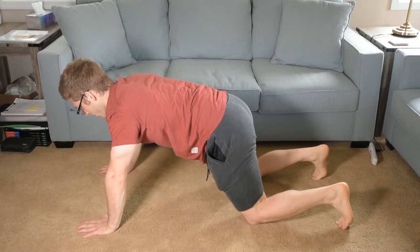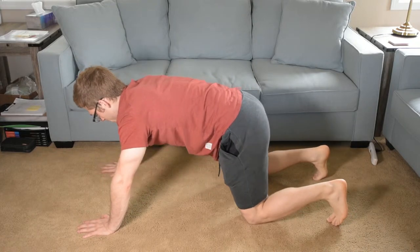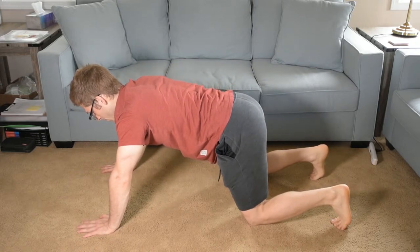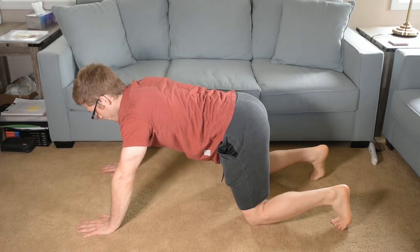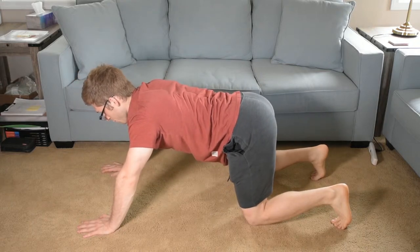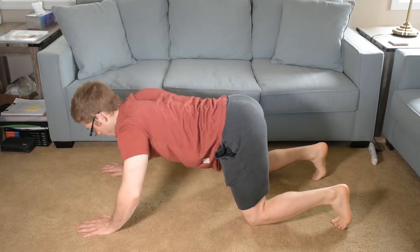I'm looking for a straight line from the knee, through the hip, all the way to the shoulder. The problem with the previous variation is that the hip does not cross that line — it ends up behind the line that the knee and shoulder make.